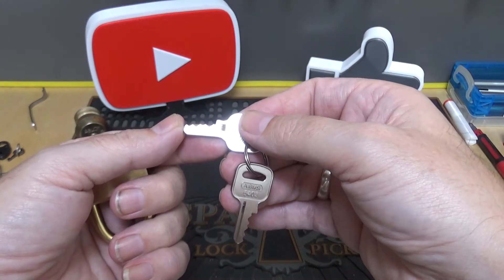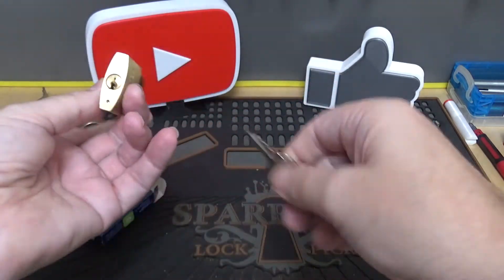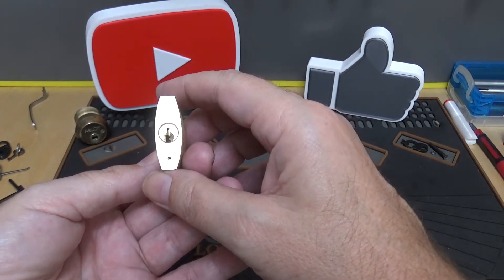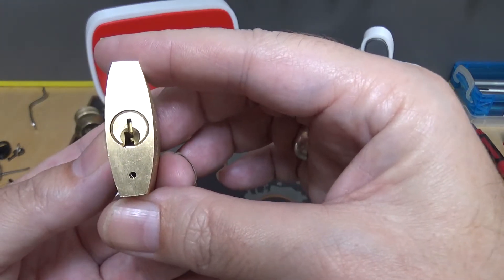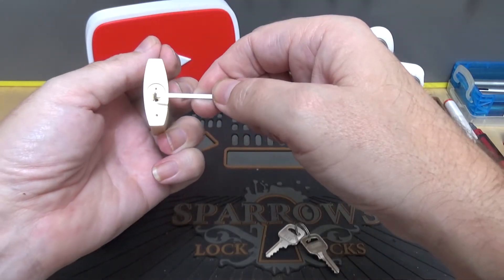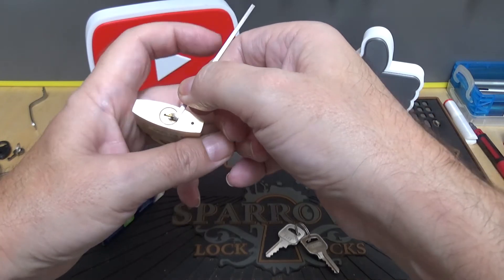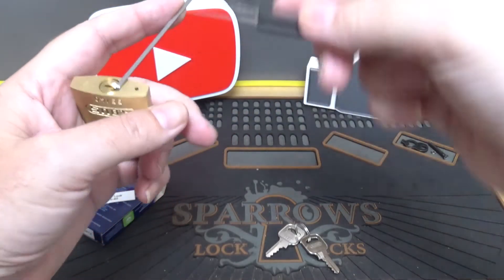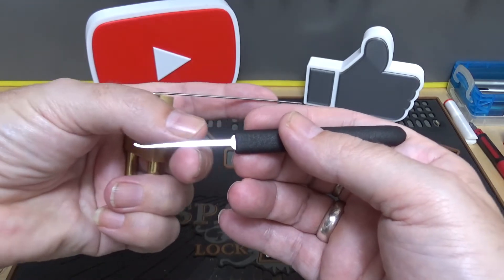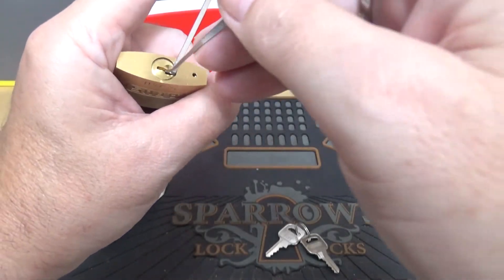It does seem to be a four-pin lock — again, expected for a lock this size. So let's see if we can pick into it and maybe have a little fun with it. I believe I'm going to have to use bottom-of-keyway tension. That's an itty-bitty keyway there, as you can see. I don't want to hog up the keyway, so I'll go with the South Ord — the Slimline Euro. They've got a really low shaft; they're really great for locks like this where you don't have a lot of room under the pins.